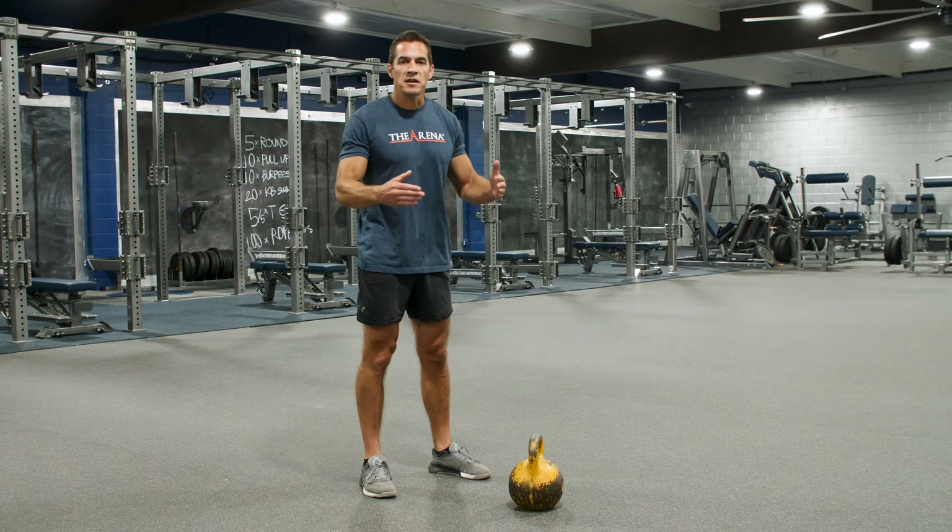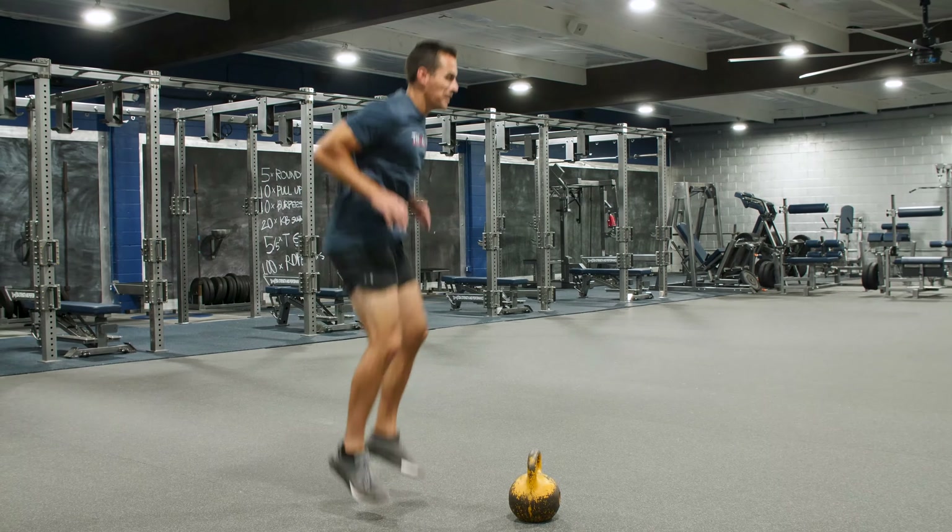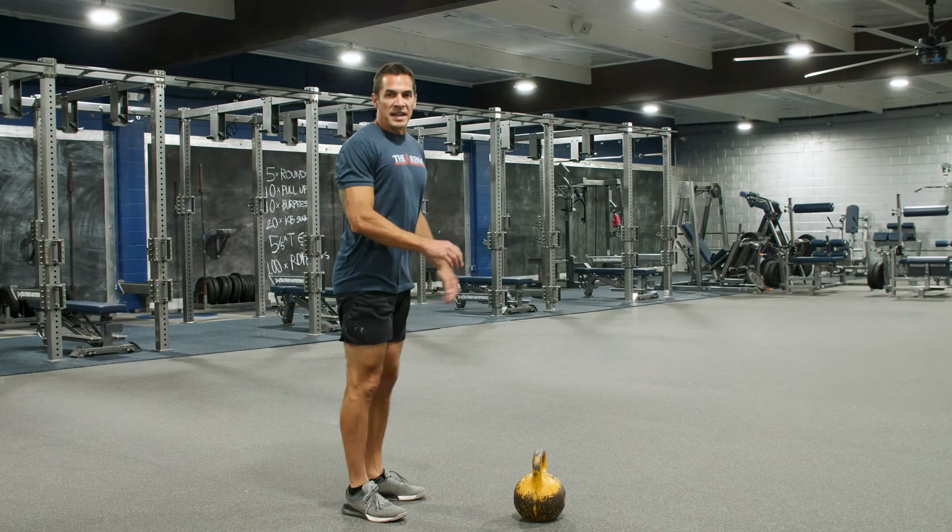We're going to start off with just five tuck jumps. Tuck those legs up there nice and high, with a nice soft landing.